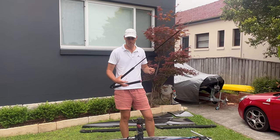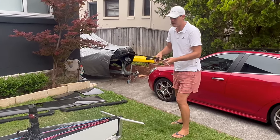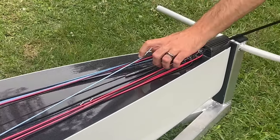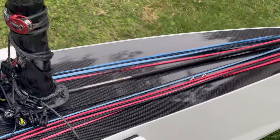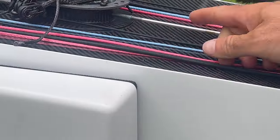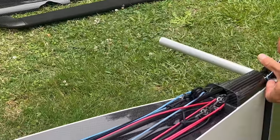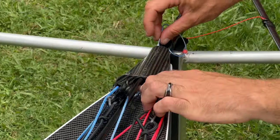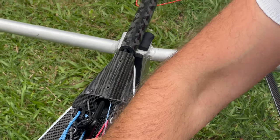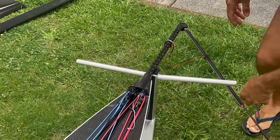We're going to connect the bowsprit assembly to the boat. Slide the bowsprit and the pushrod through the front, going underneath all the ropes, and aim through into the hole. You also need to feed this rope, which is for the length adjuster, through the tube. Pull that on tight so it's underneath the pushrod, then slide the whole thing in and give it a bit of a twist.